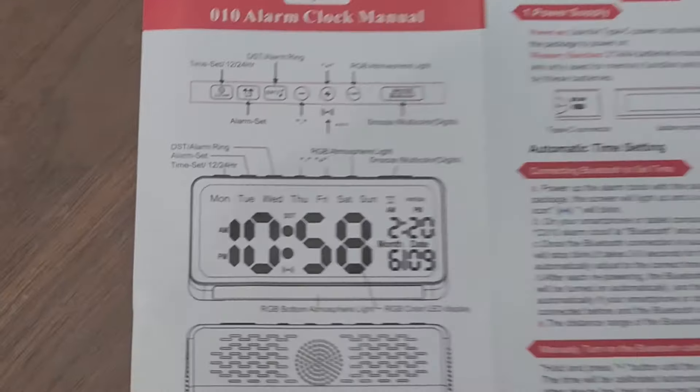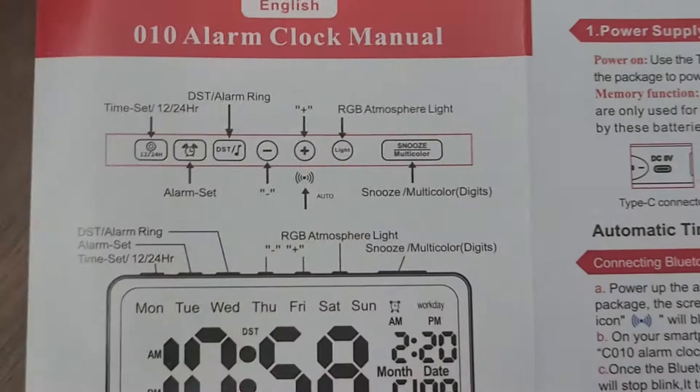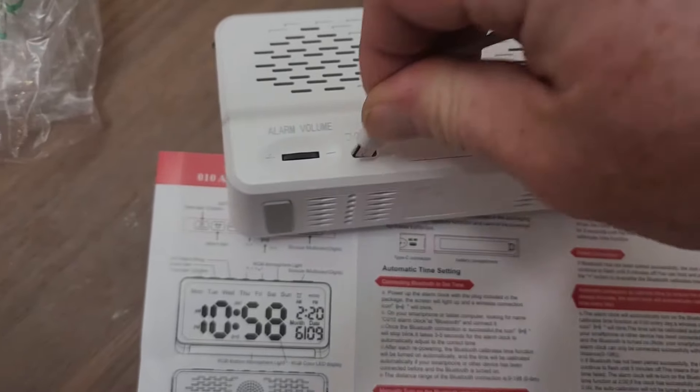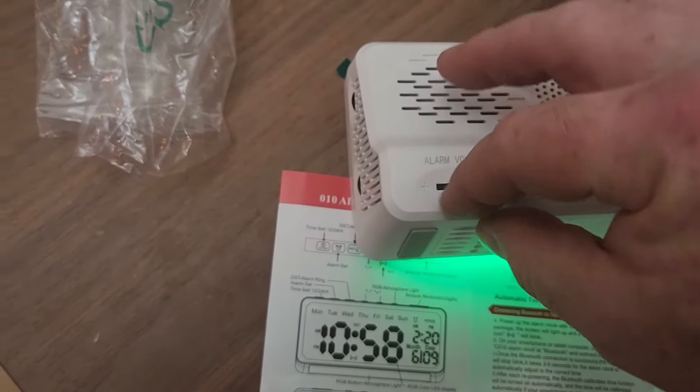Looking at the instructions — here are the buttons on the top. Reading through, here's the alarm all the way up.